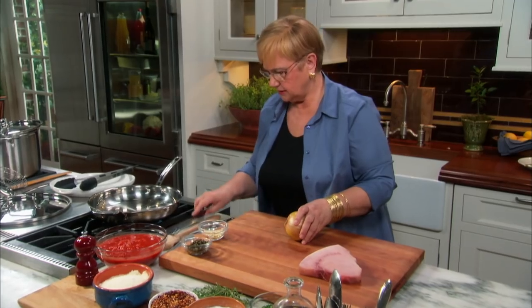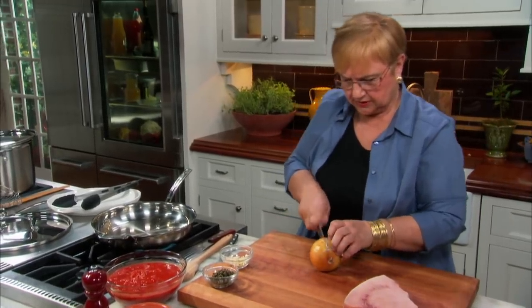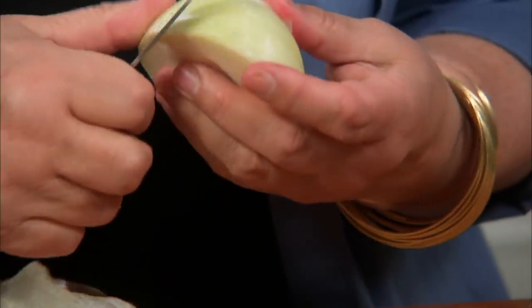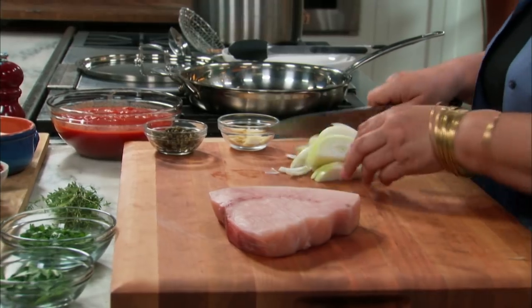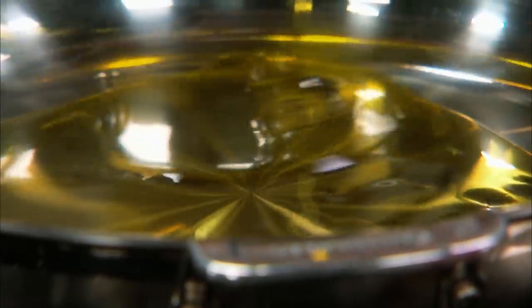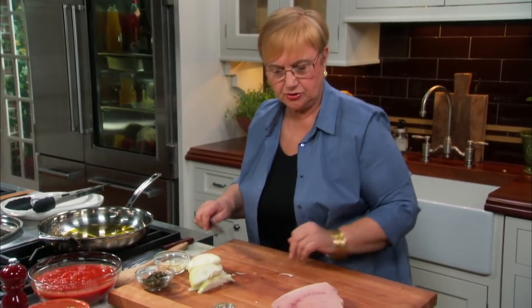So let me cut a little bit of onion — do I need a whole onion? A little bit of oil in the pot. I have all my vegetables ready to go.